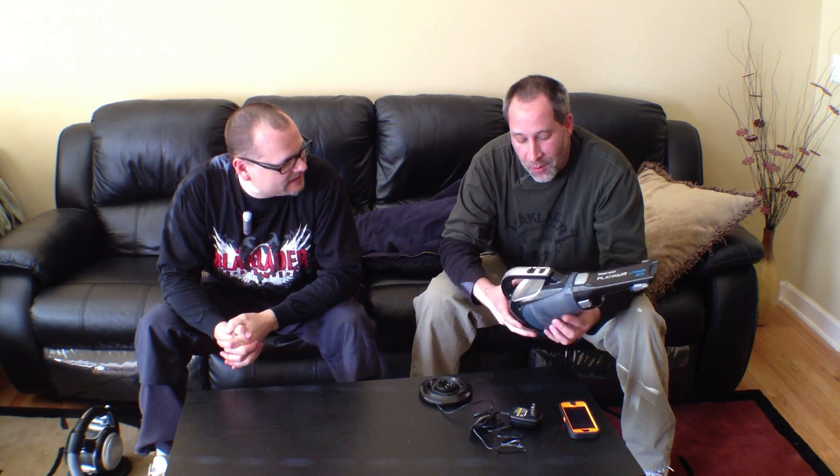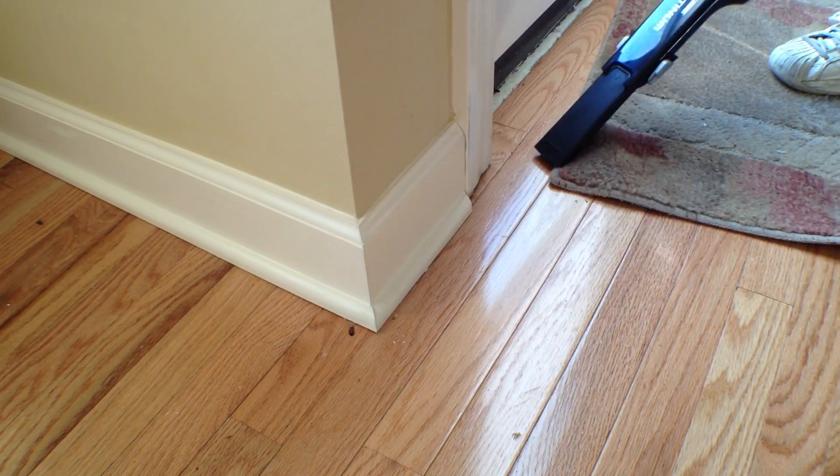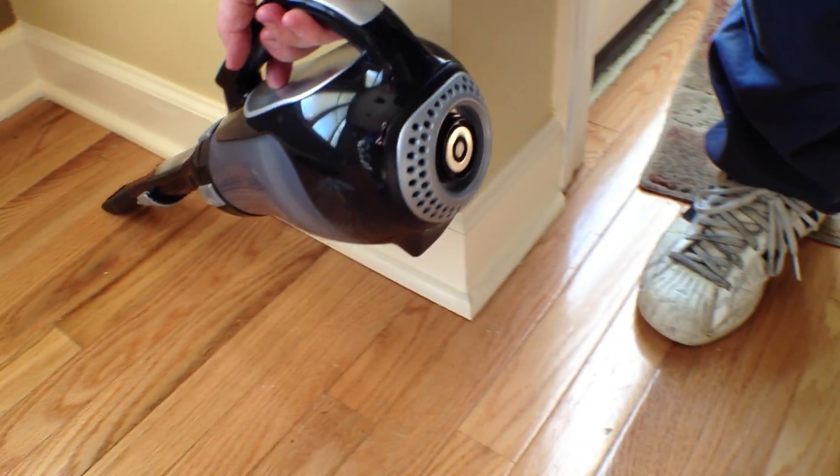It's pretty cool, I like it man — it's actually really nice. It's part of the platinum series. They've got three vacuums in the platinum series: the one that Dan showed you, this one, and another one with a removable battery. It's actually very nice, it's light.